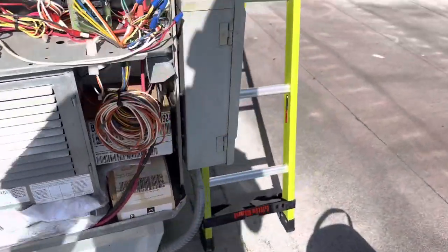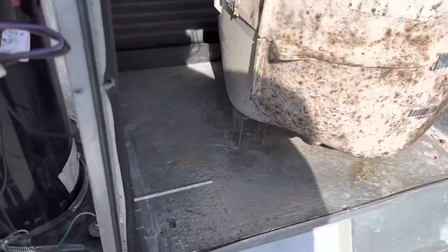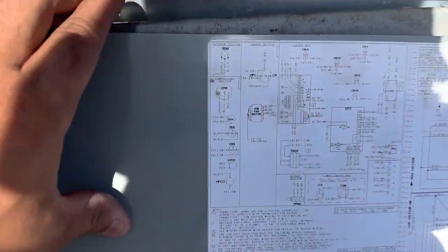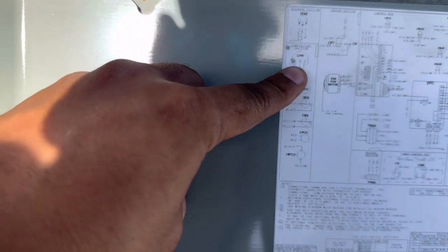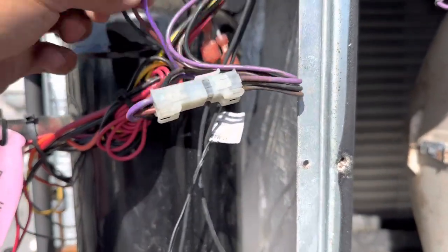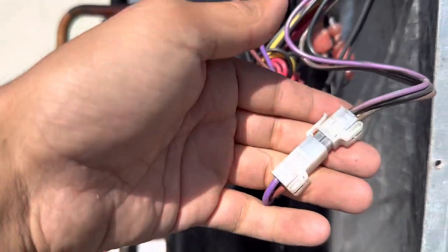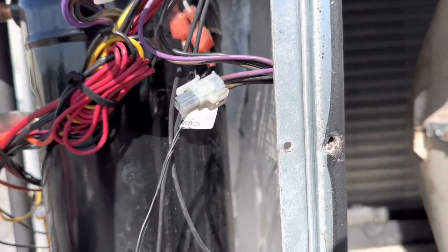First thing you want to do is set off your disconnect downward and disconnect the wires from that. You want to find out which one that is — you can go to your schematic, go to the outdoor section, and see right here it says black, purple, brown, and black. So you would go through your wires — here's black, purple, and brown — and just connect it right here, push it upward and pull.